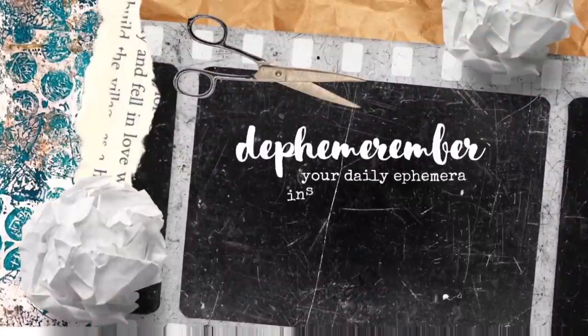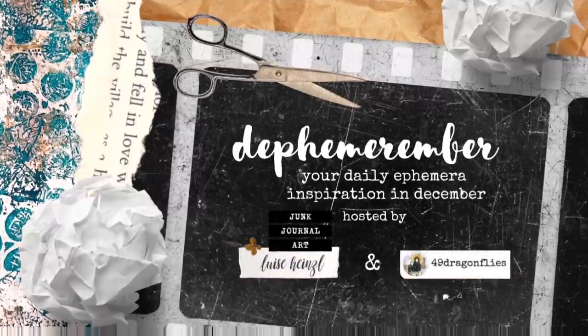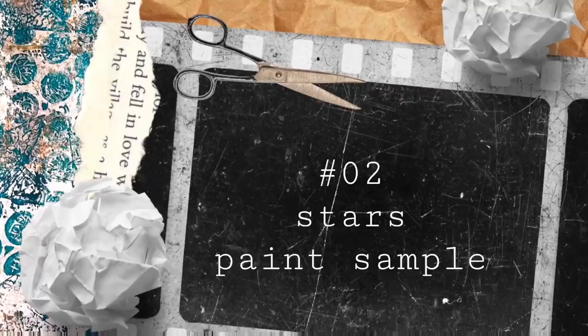Welcome to day two of Defemeremba, your daily ephemera inspiration in December. This daily December series is a collaboration with 49 Dragonflies and we're going to show you really fun and easy ways to make your own junk journal ephemera out of basic supplies. Today's prompt is stars and paint sample. Let's go!